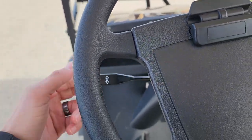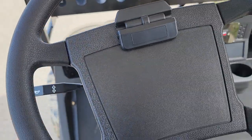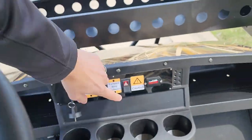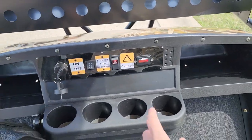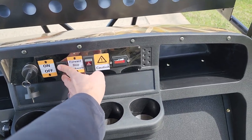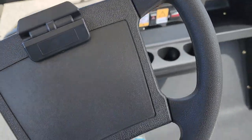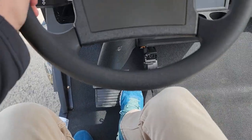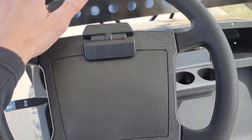Here's your parking brake right here — take it on and off. You've got your horn, your turn signals if you want to go golf, no problem. Battery gauge right here, you've got reverse and forward. Here's your gas pedal right there, and here is your brake.